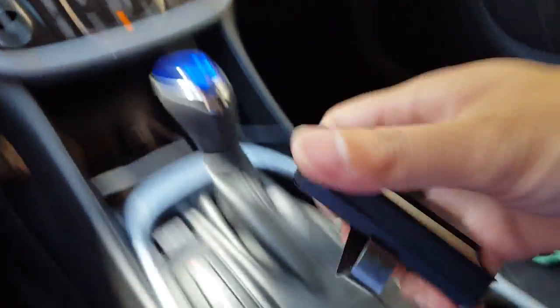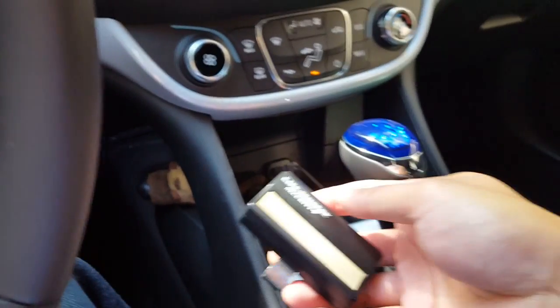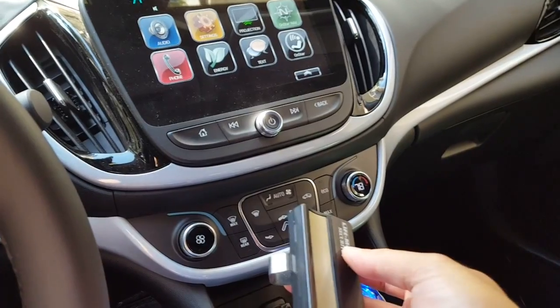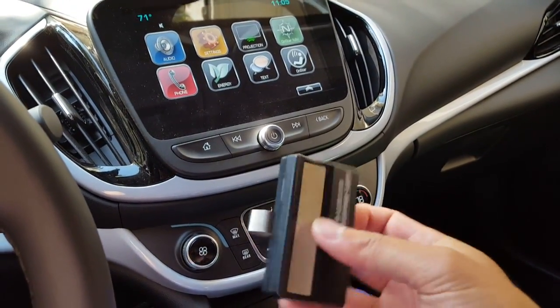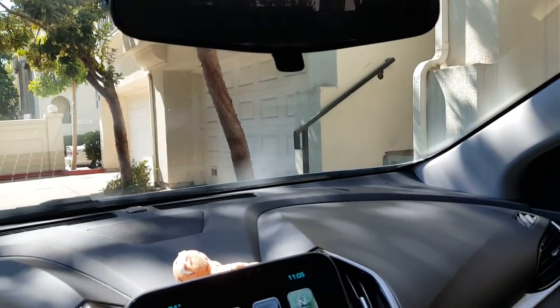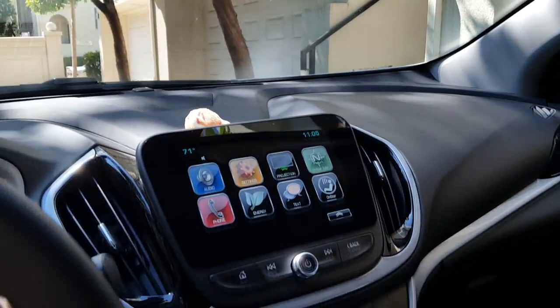I still have my remote control — no big deal. I'll just clip it on the visor like everyone else, or just throw it into my little cubbyhole area. But yeah, I think that's one of the main complaints that most people who own a 2017 or 2016 Chevy Volt have — that they didn't integrate a control panel to program your garage door opener.